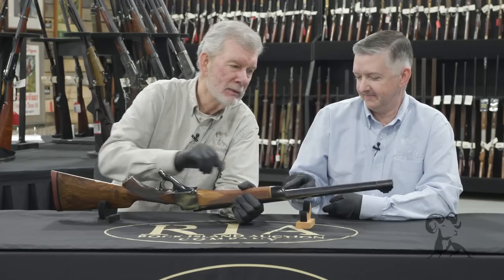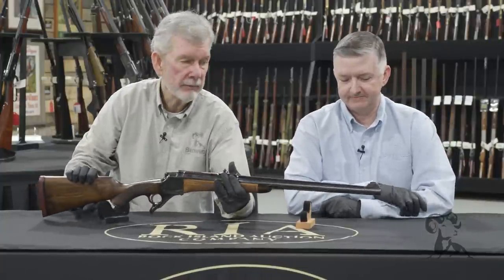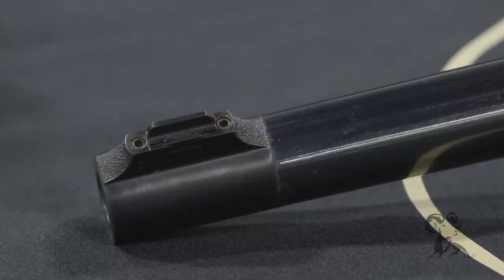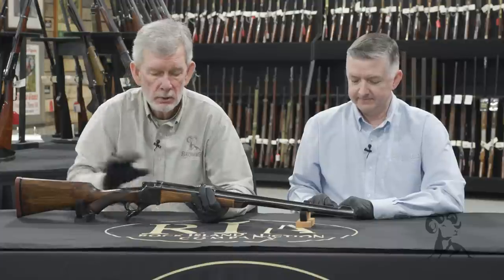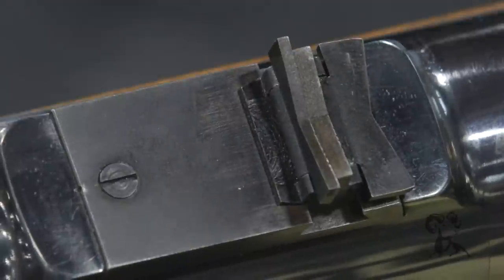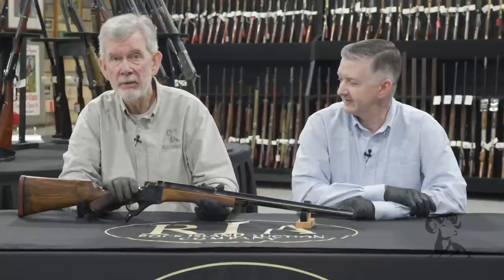Got that nice fore-end in there. That front sight is a sleeve — it was machined as a ramp with a sleeve on it and sweated onto the end of the barrel. Pretty nice. Back here you've got express sights with a flip-up and a standing — actually two flip-ups and a standing. The drop on this cartridge is fairly substantial when you get past 75 yards.